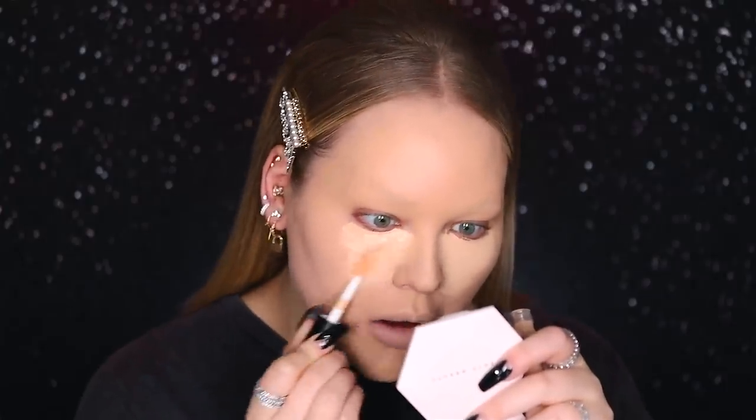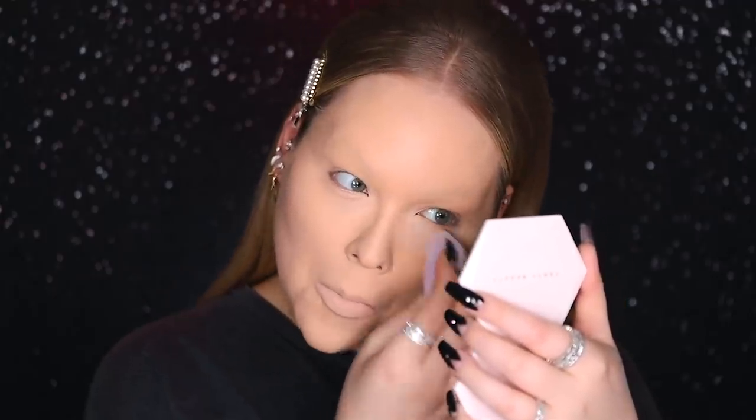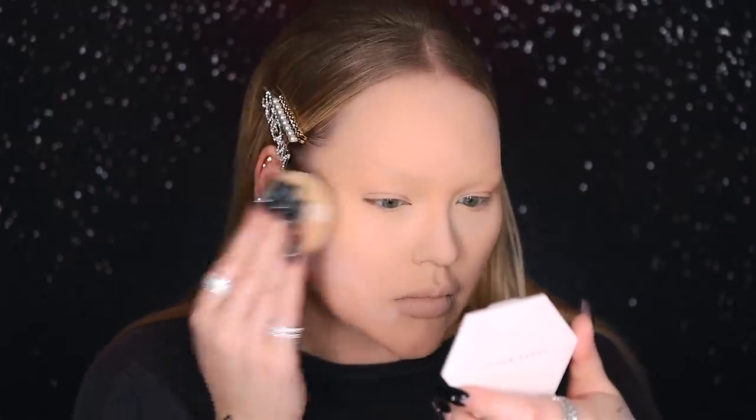Time for concealer! Today I'm dipping into the ELF 16 Hour Camo Concealer — it's my first time trying this, so pray for me. I am using the color Light Sand. In a second I'm about to blend this all into my skin, and then I'm going to set my under eyes using the Anastasia Beverly Hills Loose Setting Powder in Vanilla, and the rest of my face using this Laura Mercier Secret Brightening Powder. Now I just went from a jellyfish to an egg!